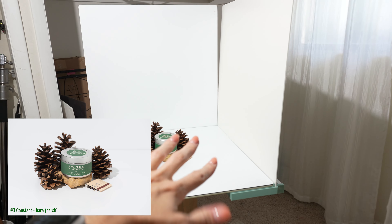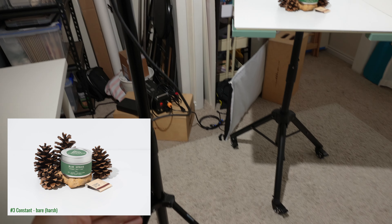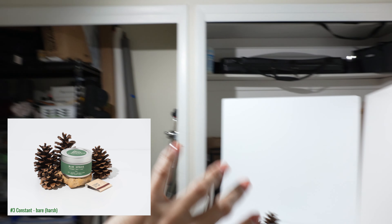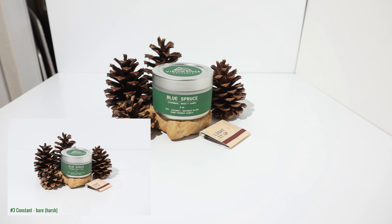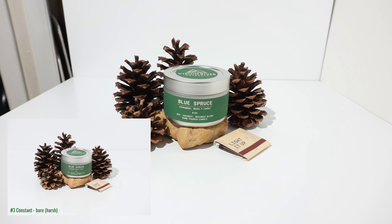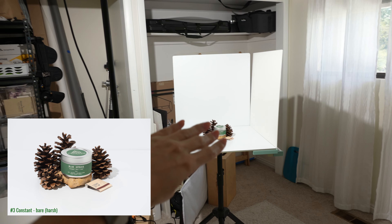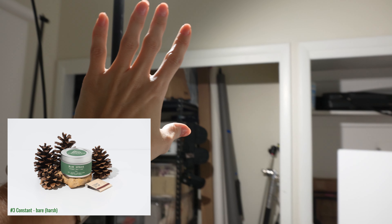Moving on to number three, this will be a constant setup with harsh light — bare bulb. We have the same boards in the background and the reflector bounce. This time we're using the constant light at a high angle. You put this wherever you desire your shadows to be. I wanted some shadows but not really long ones, so I have the light really high. With one light, constant, and harsh, there are no reflectors, diffusion, or any modifiers on this light. It is bare.